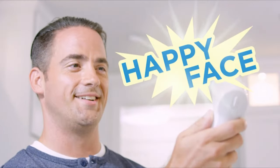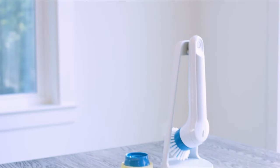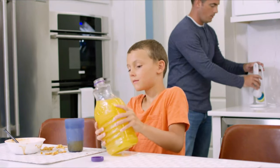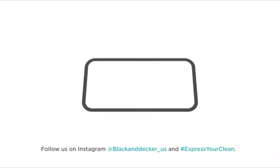From bathroom tiles to kitchen sinks, this scrubber is versatile and effective. The cordless and rechargeable design offers freedom of movement, allowing you to clean without being restricted by cords.